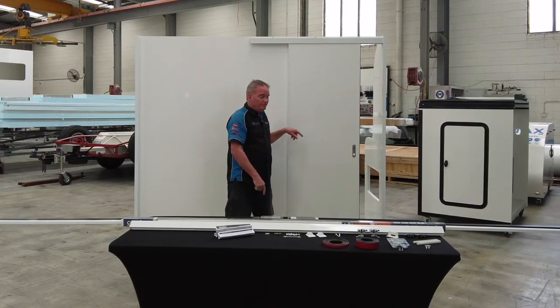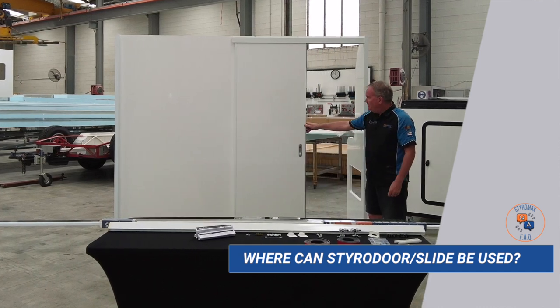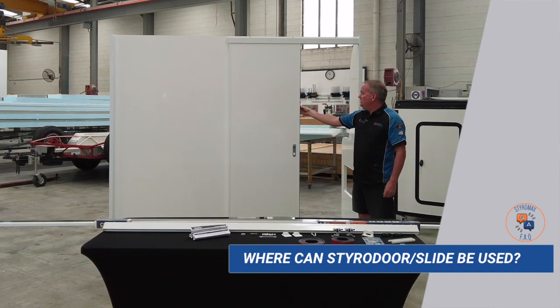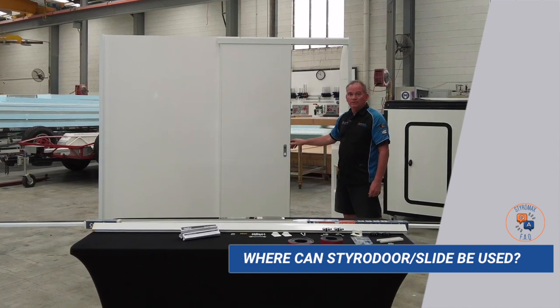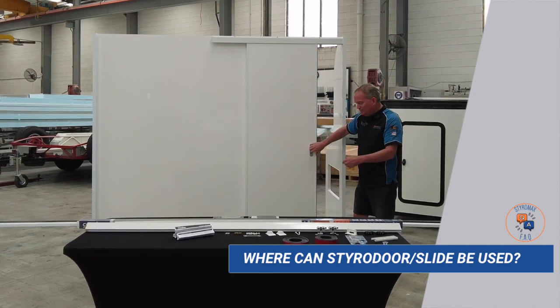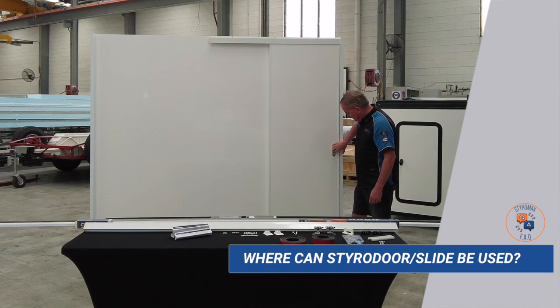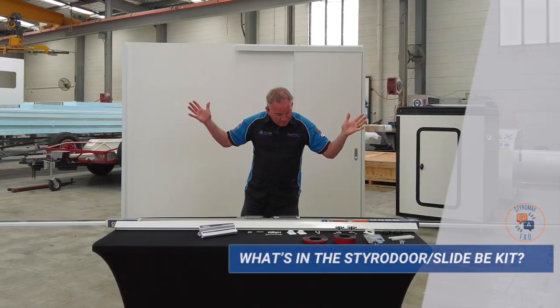So where can you use one of these? Well, probably the most obvious place would be the toilet or shower. But you could also use this as a room divider if it was a toy hauler and you had your toys in the back and were living in the front — you can close off the two areas.